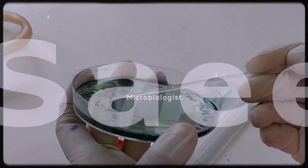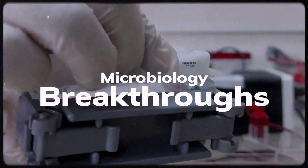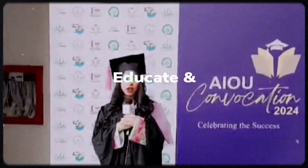Hello, I'm Maruq Saeed, your microbiology guide. Let's explore in-depth microtechniques and uncover groundbreaking insights together on this educational journey into the fascinating realms of microbes.